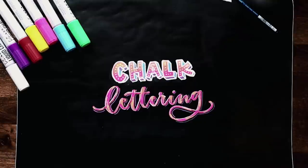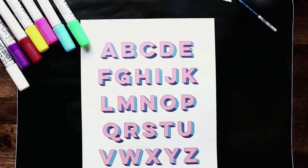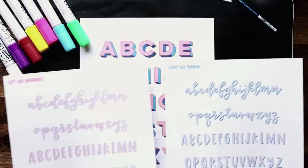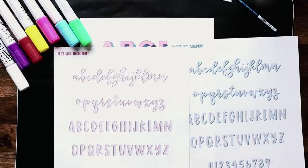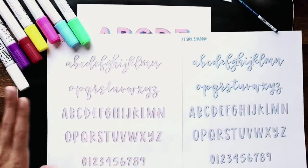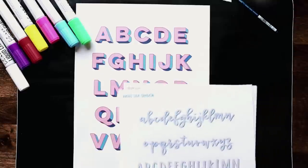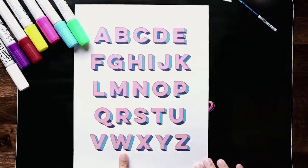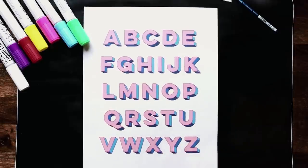I've also put together two helpful cheat sheets that you can download — a 3D block lettering shaded areas cheat sheet as well as a highlight and shadow cheat sheet. I'll leave a link on the video and in the video description. One question I get asked pretty often is where to put highlights and where to put the shadow, so just reference these sheets and you'll know exactly where they go. I've got a left side highlight and a right side shadow — everything in blue is where you put your shadows, everything in pink is where you put your highlights. Just download both cheat sheets from the link in the video description.